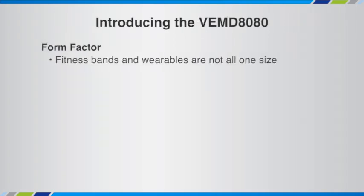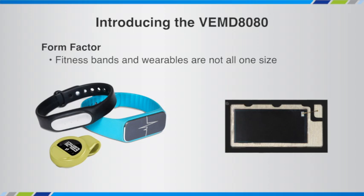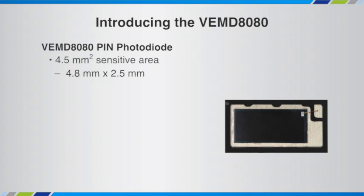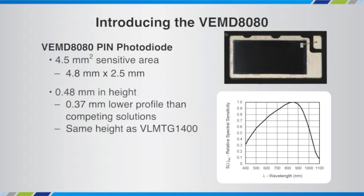When it comes to fitness bands, smart watches, or wearables, they're not all the same size, so our photodiodes shouldn't be either. And that brings us to the VEMD 8080 pin photodiode. It's rectangular in shape — 4.8 millimeters by 2.5 millimeters — and it has a slightly smaller sensitive area of 4.5 millimeters squared. It also has a height of 0.48 millimeters, which is 0.37 millimeters lower in profile than any competing solution on the market. It's also the same height as the VLMTG1400, so for heart rate you would have the LED and the pin photodiode at the same height, making the design-in of the components a little bit easier.